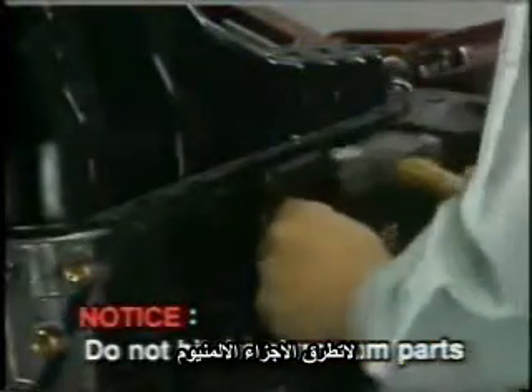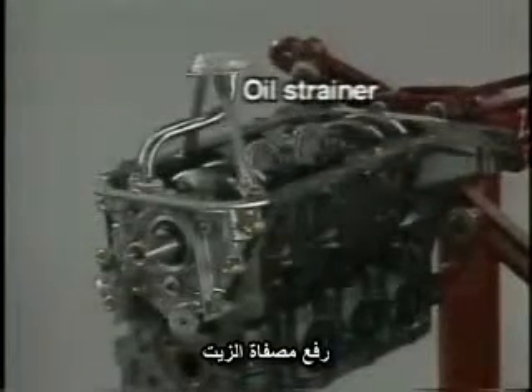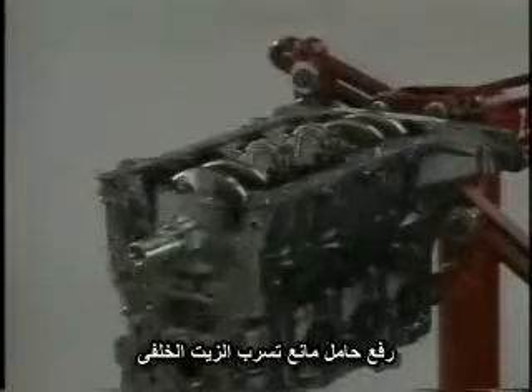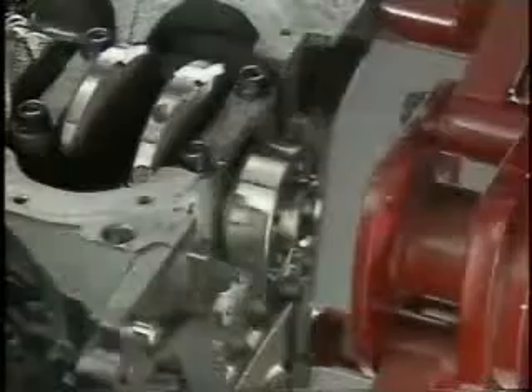First, disconnect the oil pan from the cylinder block using an SST. Then remove the oil strainer, the oil pump, and rear oil seal retainer.